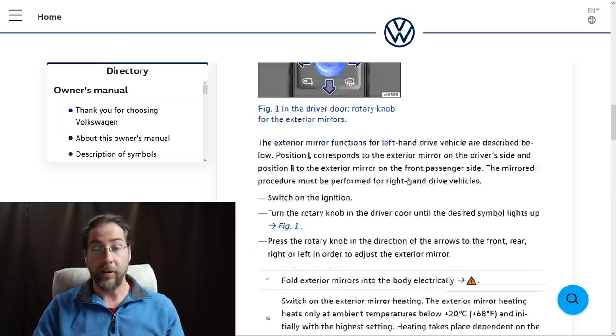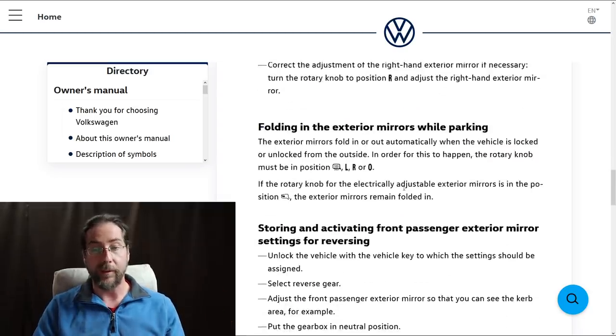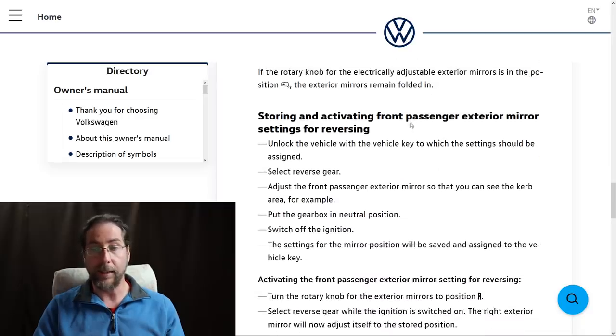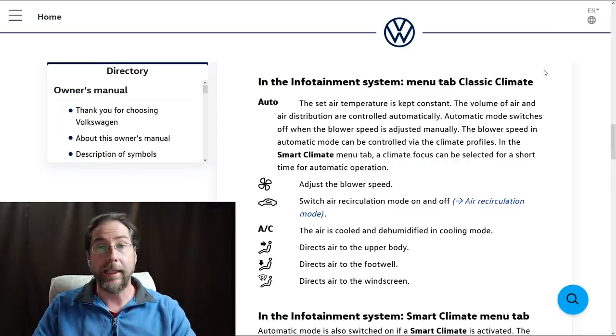The external mirror has a sync adjustment function so you can sync both mirrors to make the same movement. You also have folding when you park, and a storing/activating function for reversing — if you want the right mirror to tilt down so you can see the curb.